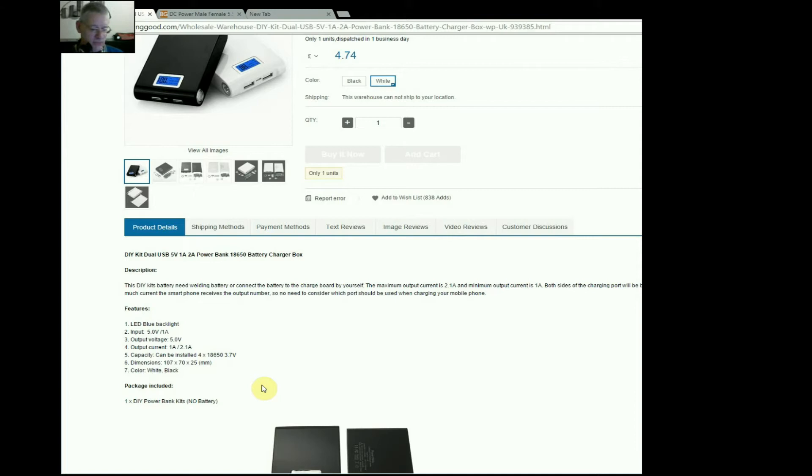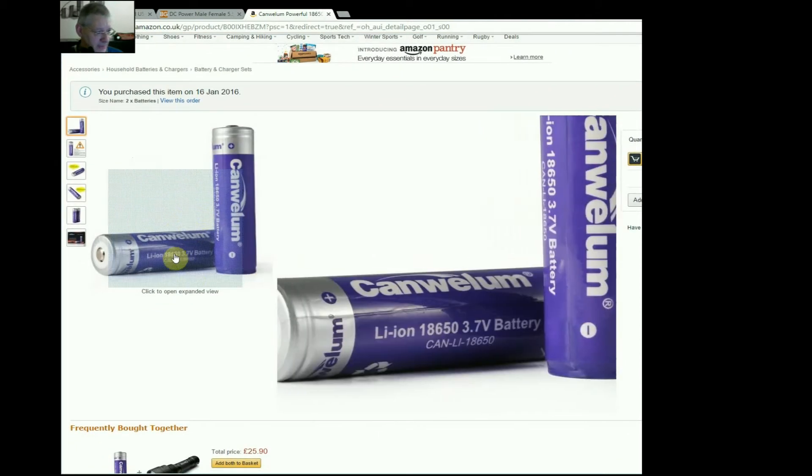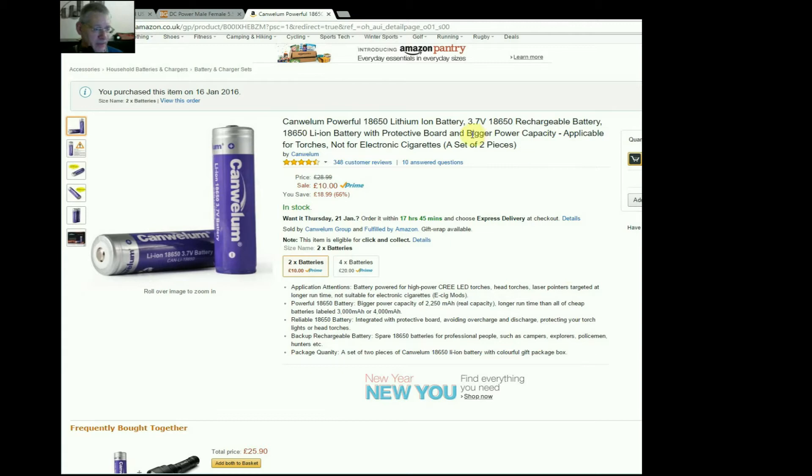Let's see where I sourced my batteries from. I ordered them on the 16th of January and they've now arrived. I bought two packs because that power bank takes four in total — standard 18650 rechargeable batteries at 3.7 volts. Now there is a bit of a question mark about some far-eastern batteries — both how safe they are, and whether what it says on the packet is actually what you get. This one says 2250 milliamp-hours, but claims a longer runtime than cheap batteries labelled 3000 or 4000 mAh, which is what far-eastern brands tend to do.